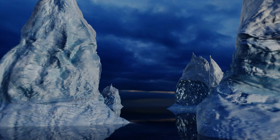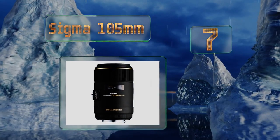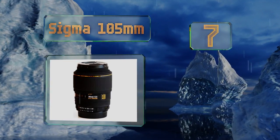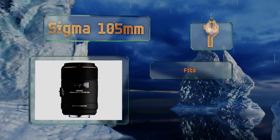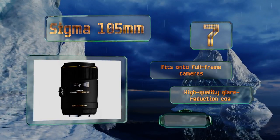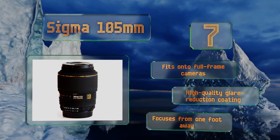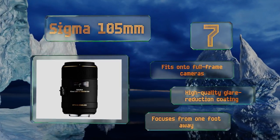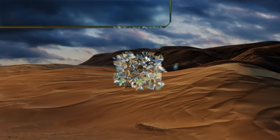At number 7, an excellent third-party option, the Sigma 105mm is built with glass that corrects both chromatic and spherical aberrations. Featuring optical stabilization and a lightning-fast automatic focus that can always be overridden by manual mode, you're guaranteed sharp results. This one fits onto full frame cameras and is equipped with high-quality glare reduction coating. It focuses up to one foot from the subject.